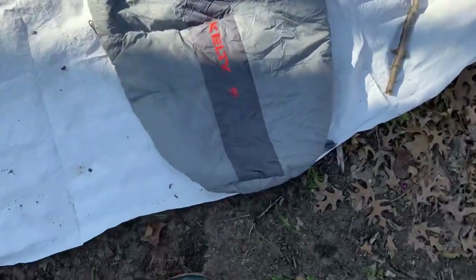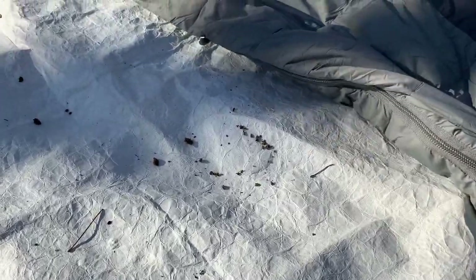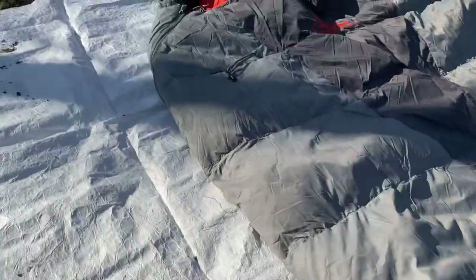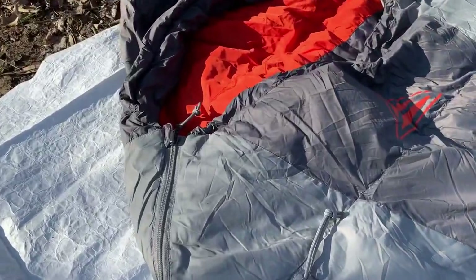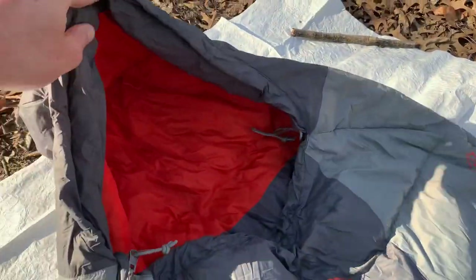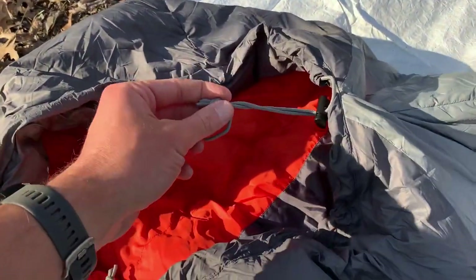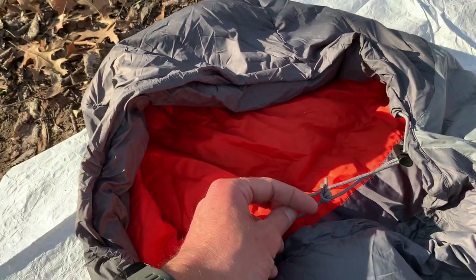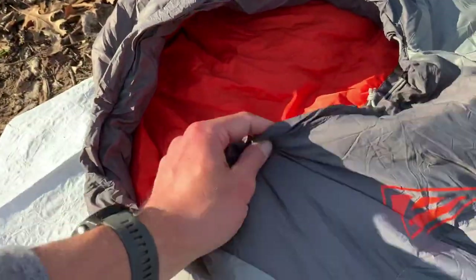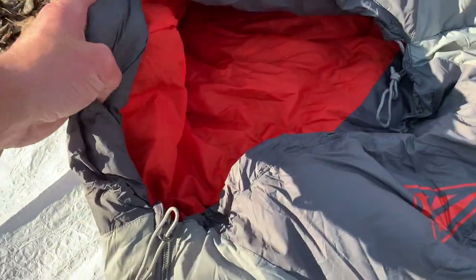Let's start down here at the foot box — Kelty 40. I have a right-side zipper that starts down here and goes all the way up to the top. Here's the hood and here's the cinch for the hood — you just pull this here and it gets it nice and tight, as you saw on my head. You can just get your mouth breathing out if you want, if it gets that cold.